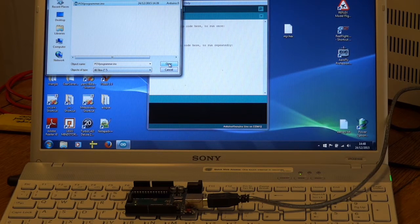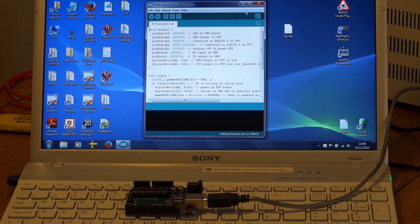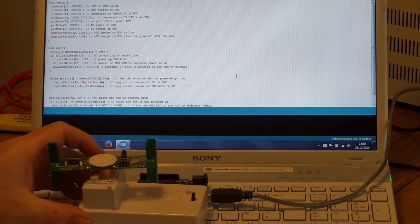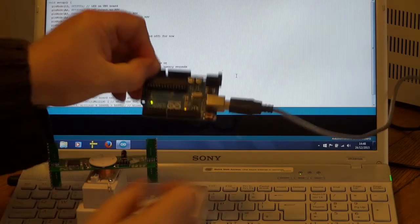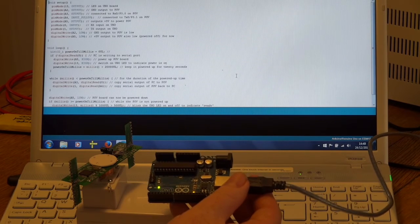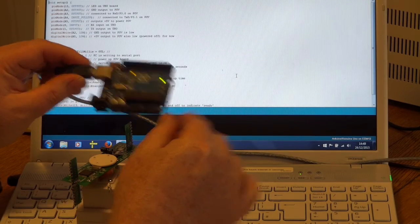I've written details for all this, with links in the video and on the website. It's a very simple sketch that basically just copies the serial port of the Arduino and passes it over to the POV program, powering it up at the appropriate time. On the POV there are four pins: ground, receive, transmit, and plus five volts. In programming mode it doesn't use much power, so we can use an ordinary pin to power it. The pins chosen for this sketch are A2, A3, A4, and A5.